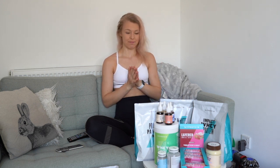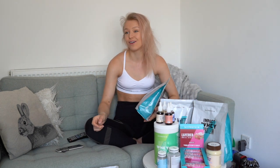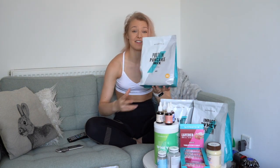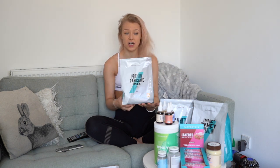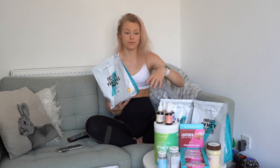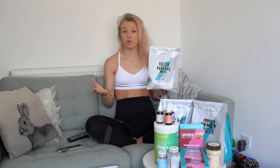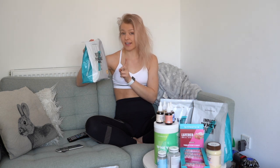Let's start with the actual protein pancakes. I'm not a good cook but this is very simple. Literally all you need is two scoops and 100 to 120 mils of water, shake it up, and then you have your pancakes. So easy, especially if you're dieting or trying to cut down. These are perfect — a sweet treat that's low fat, low carb, but very high protein.